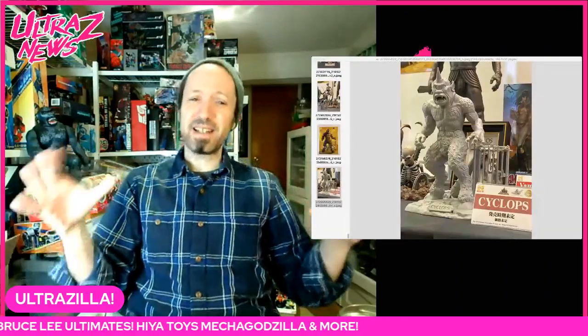What up folks, I am Ultra Zilla and this is the Ultra Z News Week and Update. There's a lot of news — I did some breaking news this week but there's a lot of news otherwise.